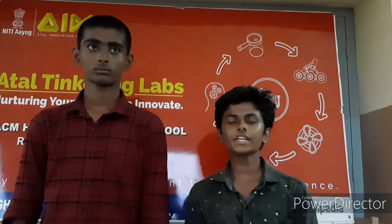Thanks for giving us a golden opportunity to present our innovation as a prototype through the ATL Marathon organizing committee and our school ATL. Also, thanks to our school, our ATL lab, our parents, and our friends. Thank you.